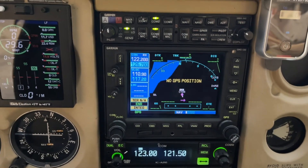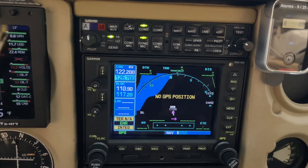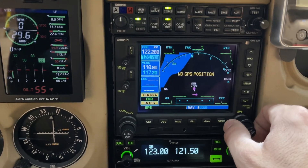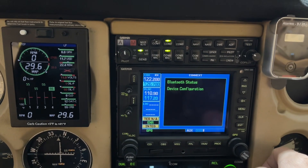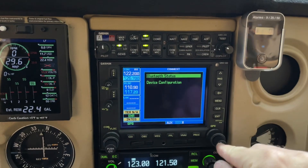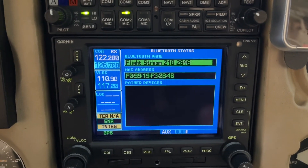Quick tutorial here on how to pair your iPad — specifically ForeFlight — with the Garmin 530 GPS via the Flightstream 210. On the GPS, we're on the navigation chapter. Go over to the auxiliary chapter. On the far right, there's a new page called Connext under Bluetooth status. You cursor in to select and then enter, and you will see paired devices — right now there are none.